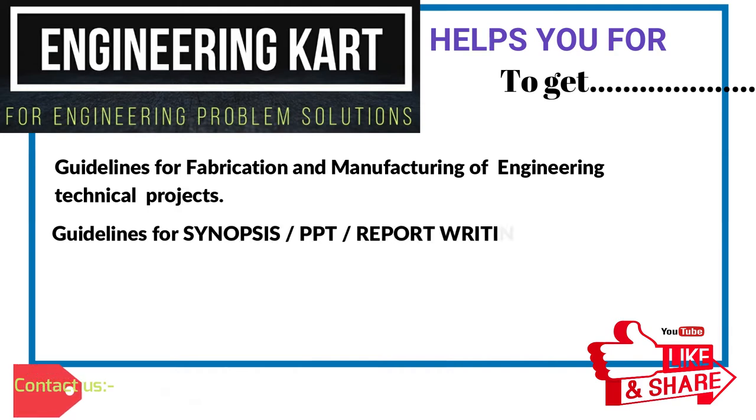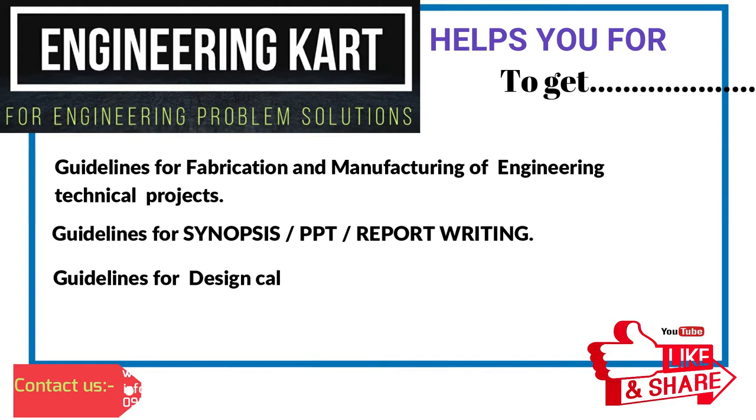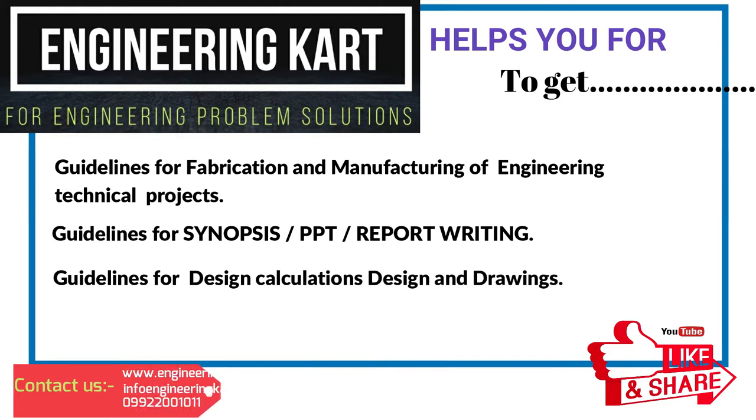We provide guideline for synopsis, PPT, report writing, guideline for design calculations, and drawings.